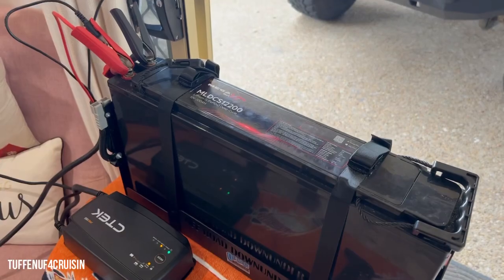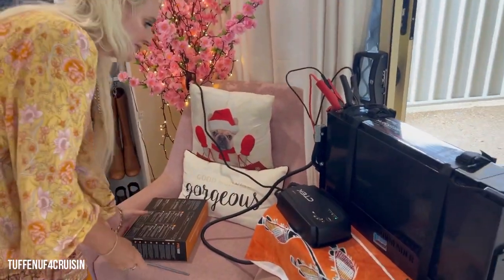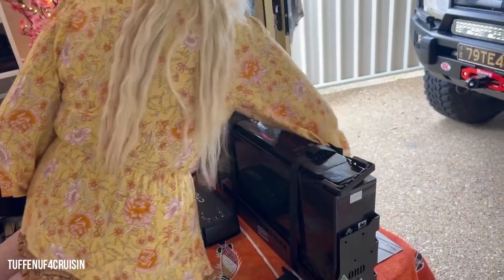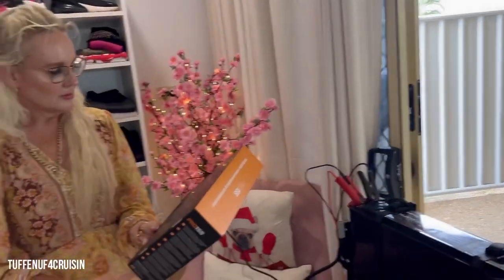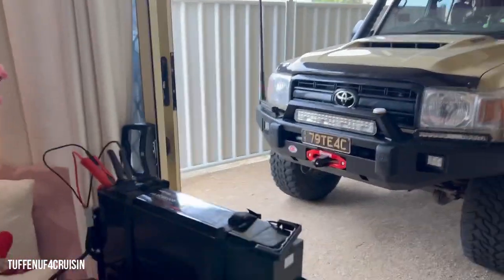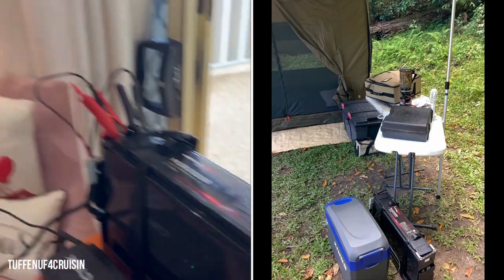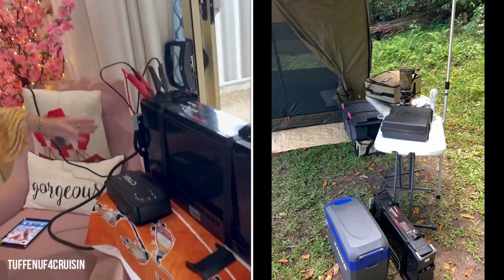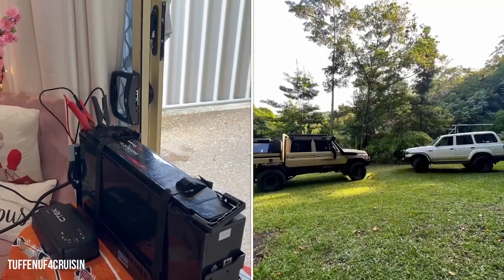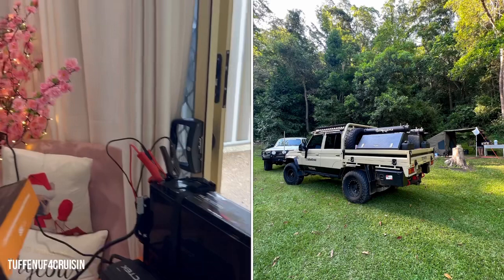It analyzes the battery at the start before it starts charging. When we were away, we had this basically running a King's fridge in 34 degree heat. We had the fridge in the Hurricane and the 80 out there as well. We picked the Megalite up by the handles, took it up to the campsite, and sat it up next to the stove and tables where we had our camp set up.